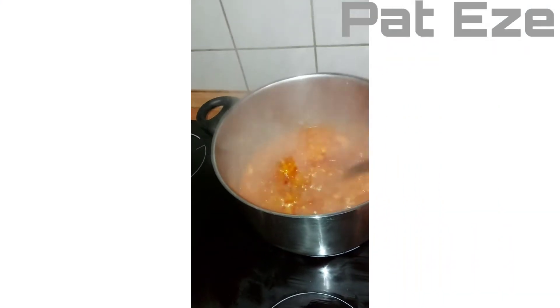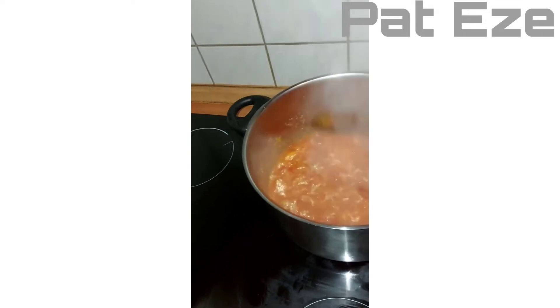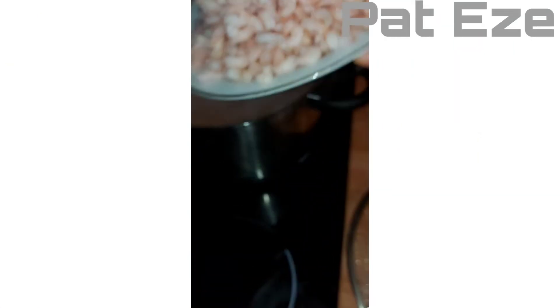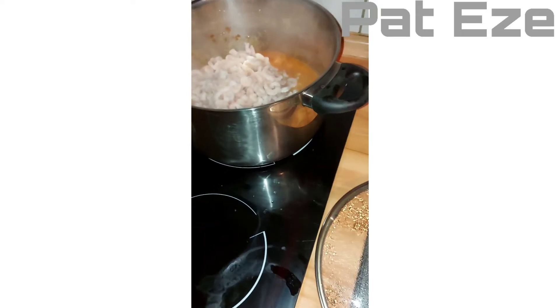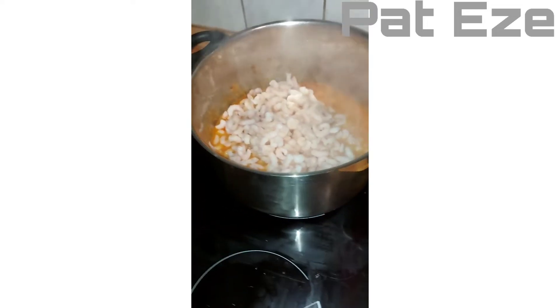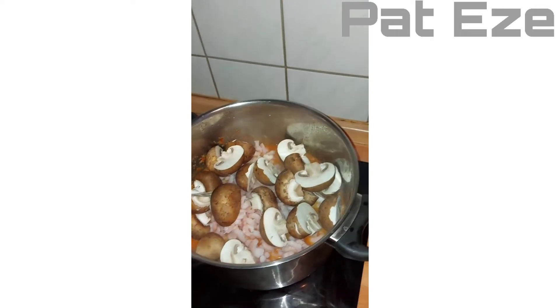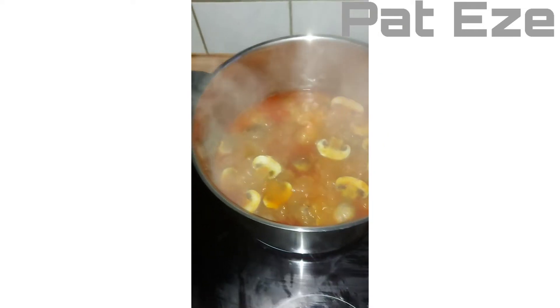I'm going to let this cook for a few minutes. At this point I will add in our shrimps. Then at this point we'll put in our vegetables.